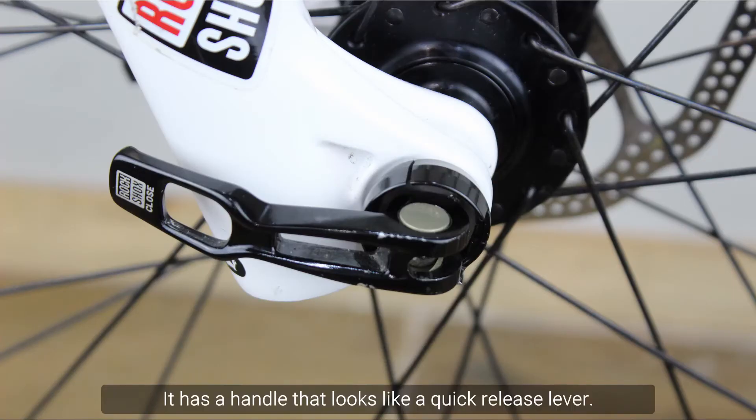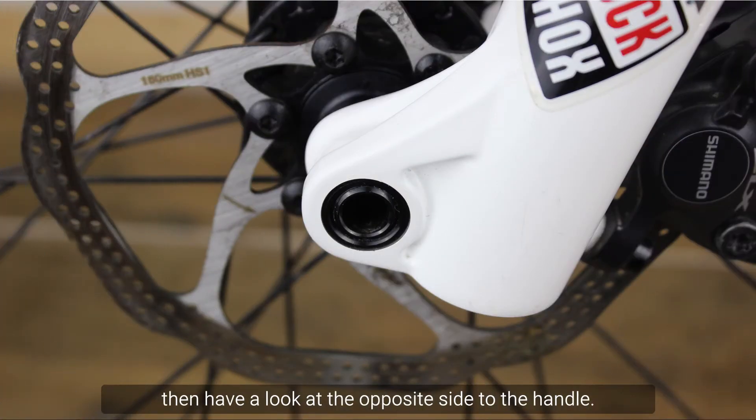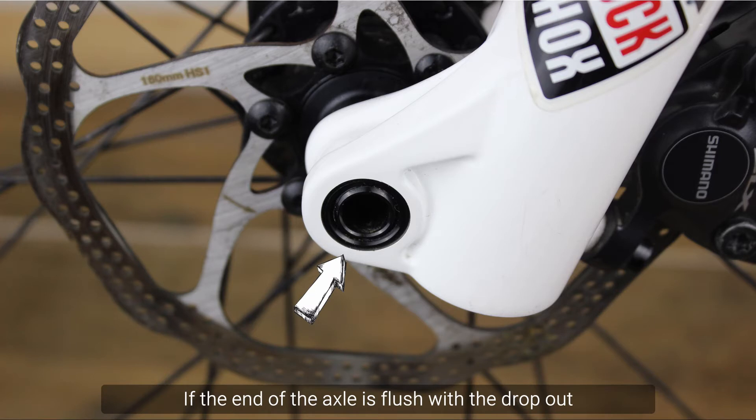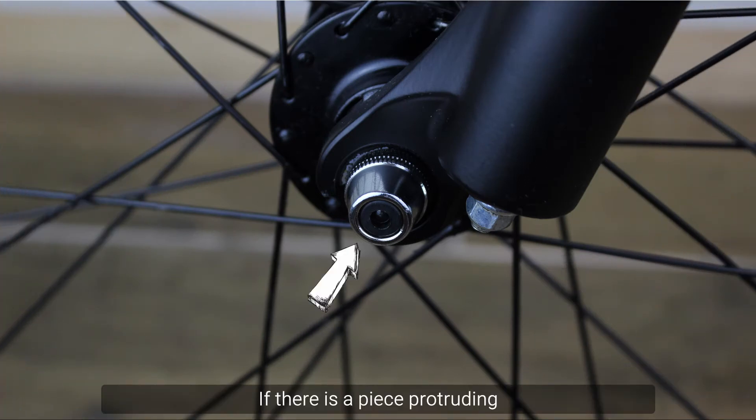It has a handle that looks like a quick release lever. If you're not sure whether you have a through axle or a quick release lever, have a look at the opposite side of the handle. If the end of the axle is flush with the dropout, it is a through axle. If there is a piece protruding, it is a quick release lever.